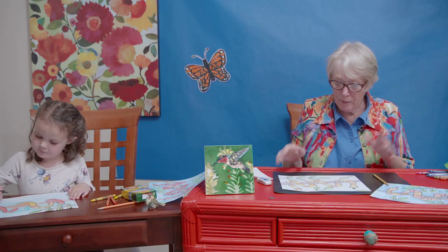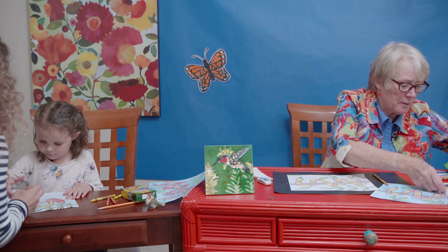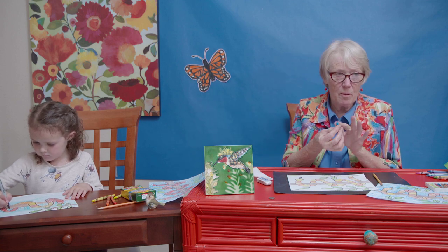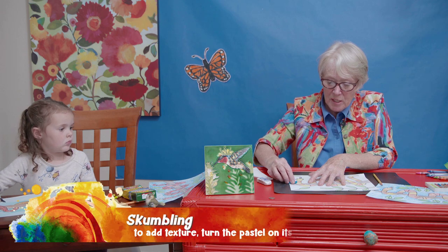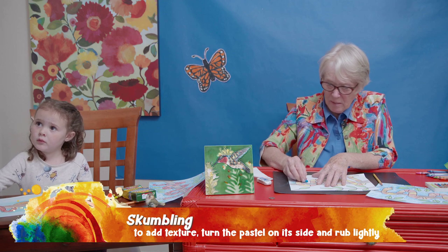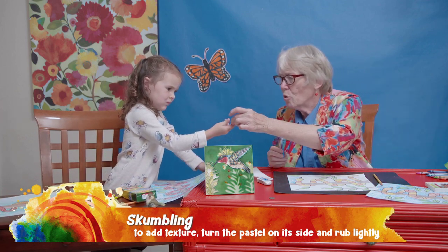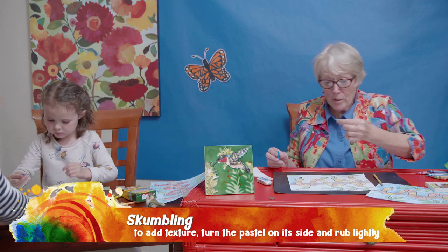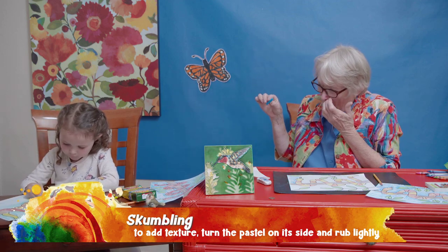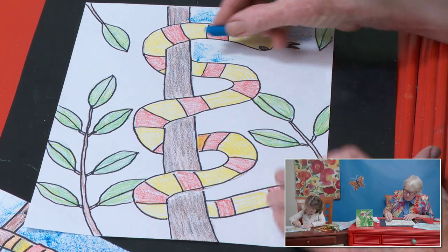Wow — June is really doing well! Now I'm going to take my oil pastel. Remember we had scumbling — that word 'scumble' — where we take our pastel and use it on the side to make texture. This kind of goes fast; that's one reason I like it. This is a dark blue so don't press too hard. Here's a light blue if you want to try it — lay it on its side, June, like this, and rub with the side. I'm going to put it in here and try not to get it on my snake.